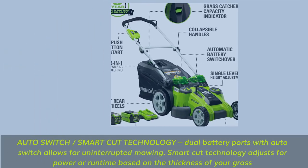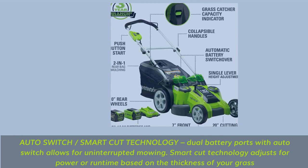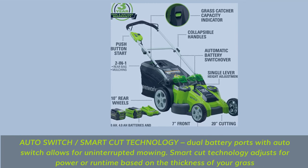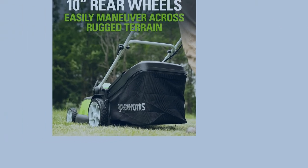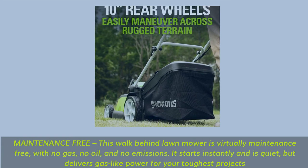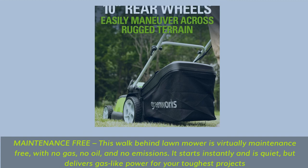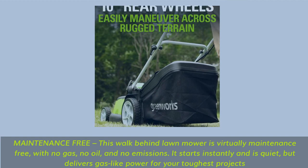Auto switch and smart cut technology: dual battery ports with auto switch allow for uninterrupted mowing, while smart cut technology adjusts for power or runtime based on the thickness of your grass. Maintenance free — this walk-behind lawn mower has no gas, no oil, and no emissions. It starts instantly and is quiet, but delivers gas-like power for your toughest projects.